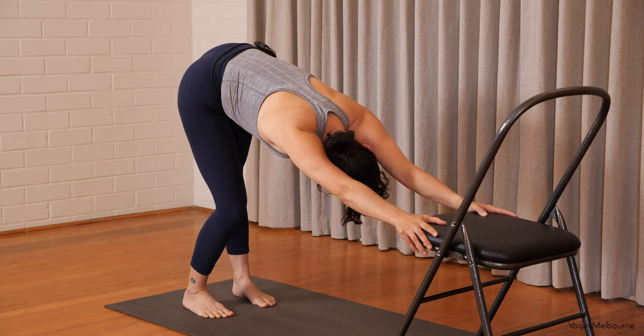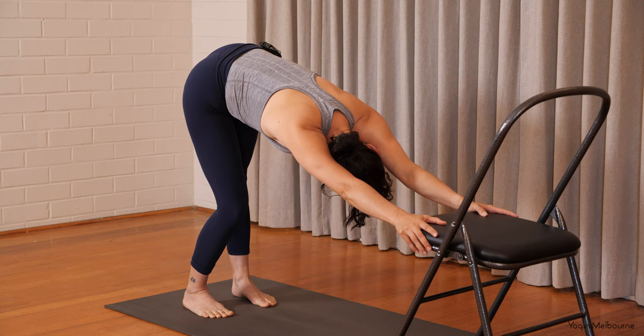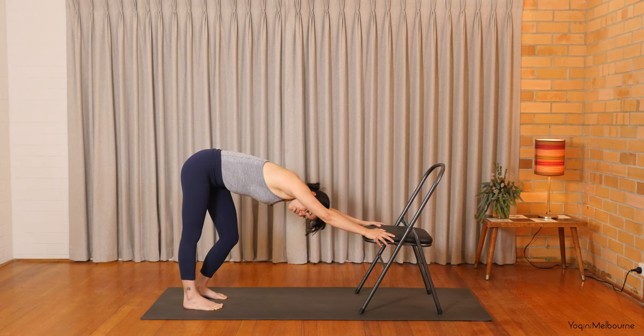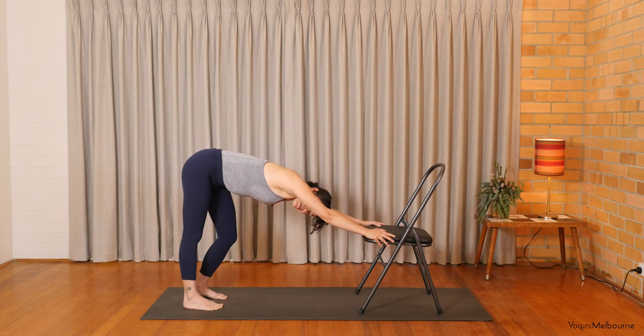Bend into the right knee, reach the left hip back and looking underneath that left armpit. Continue to wrap the armpits to face one another. Press evenly down into both hands. And then swap it over — bend into that left, reach the right hip back, looking underneath the right armpit. And if you want a little bit more sensation, try to press down through the outside edge of that right foot, just opening up the outside of the right leg and the right hip a little bit more. And then we'll swap it over — bend into the right. And then bend into the left. Come back to center.